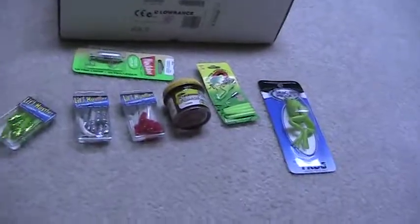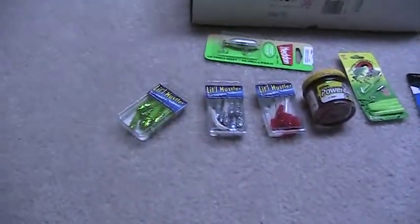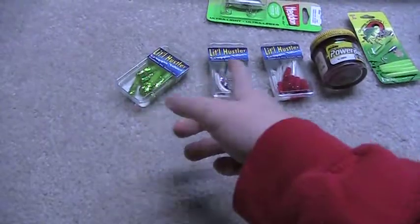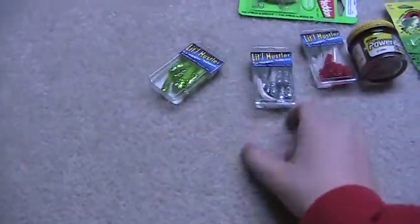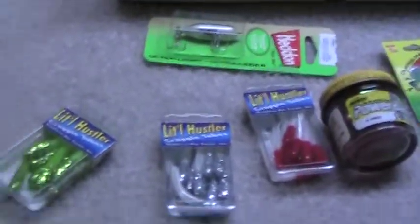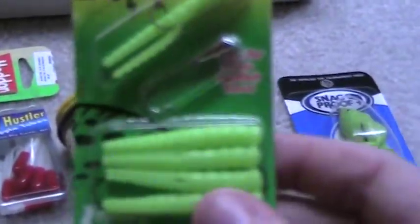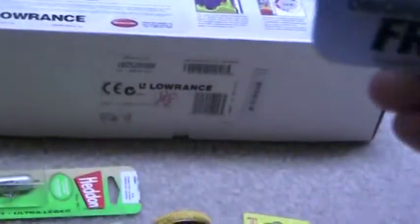By the way, the companies of these products are: Little Hustler, Crappie Bait, Little Hustler, and Power Bait — all three of these are Southern Pro Tackle. The Head and Popper is Berkeley Power Bait. I'm not sure what kind of company the Crappie Magnet is — I'm guessing Crappie Magnet is the company, and their website is troutmagnet.com if you can see that. And the Snag Proof Company makes the frog.